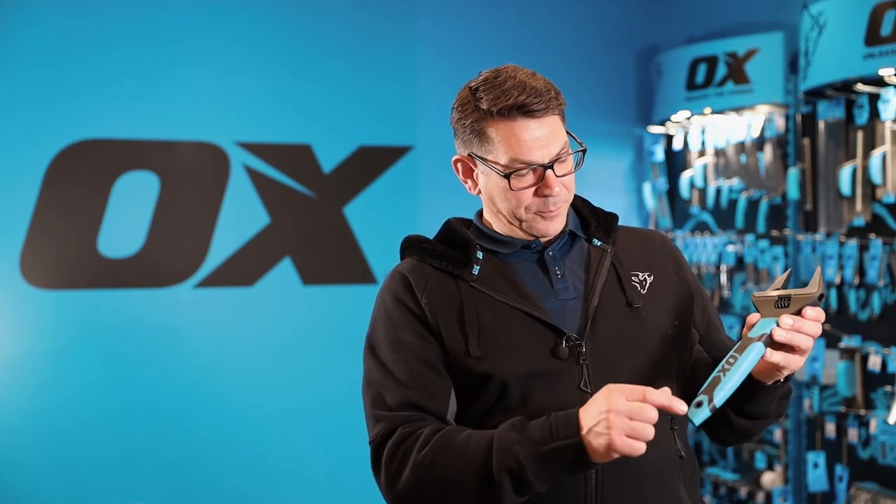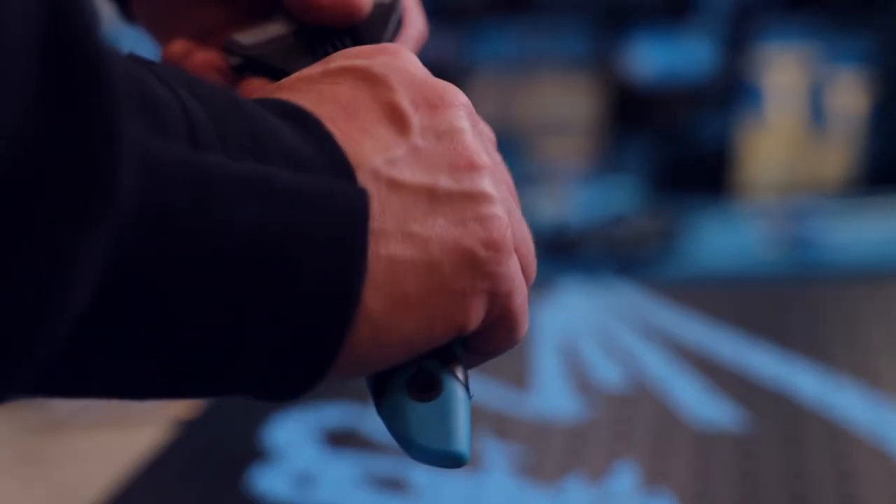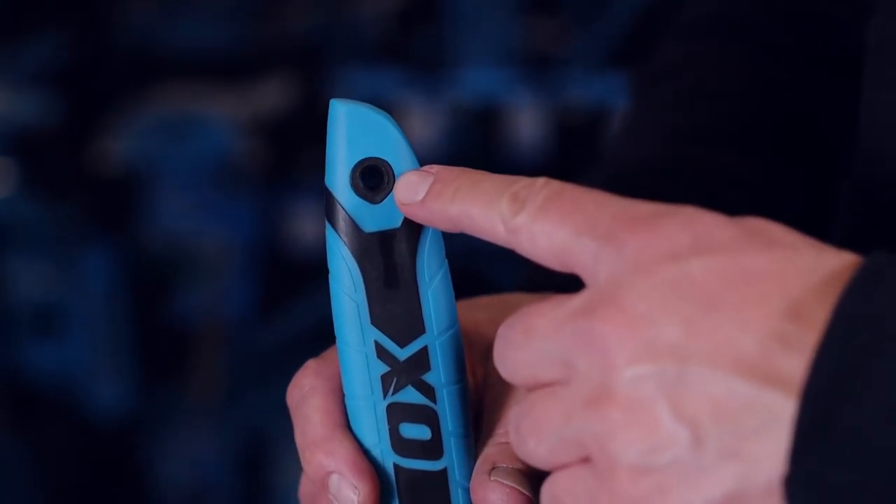You have a soft grip handle — it's bi-molded for your comfort and ergonomically shaped to fit in the hand. You have this through hole here that enables you to either store it in a safe location on a peg, or to apply a tether, especially critical if you're working at heights. That is the Ox Pro Ultra Wide Jaw Wrench.